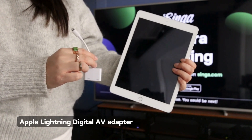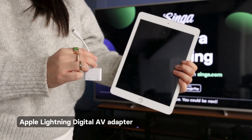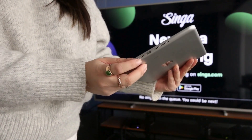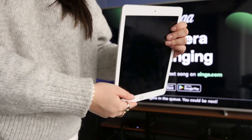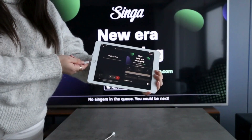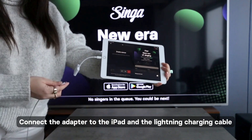Apple Lightning Digital AV Adapter. For older model iPads that have a 3.5mm audio jack and the traditional lightning charging port, we recommend you use an Apple Lightning Digital AV Adapter. To connect Singapro with an Apple Lightning Digital AV Adapter,